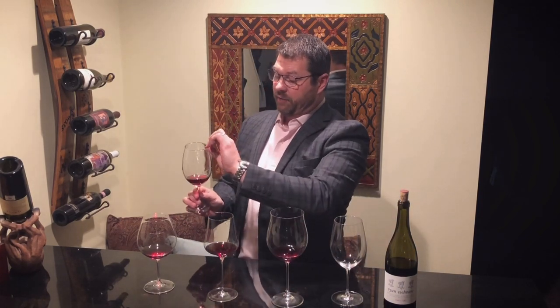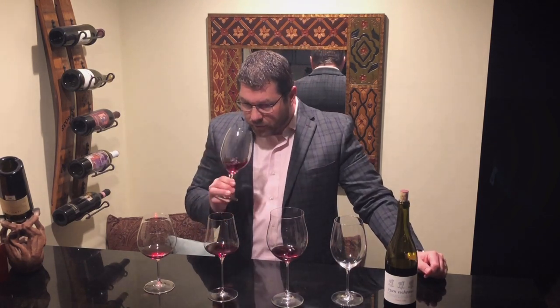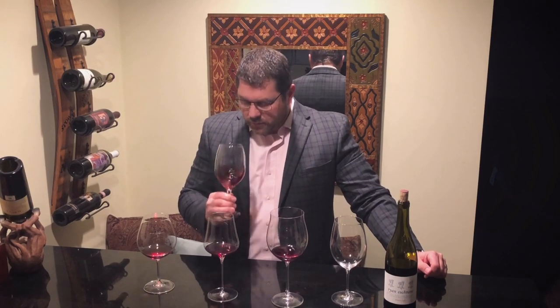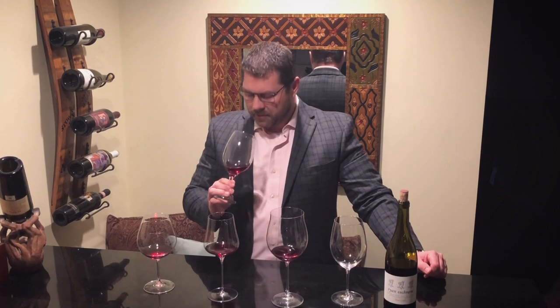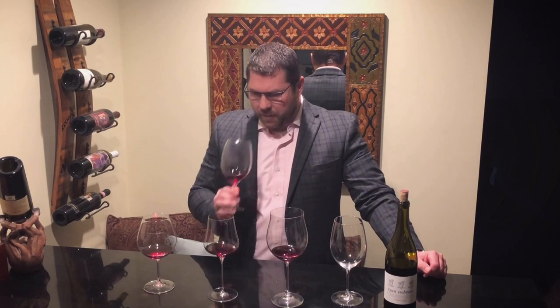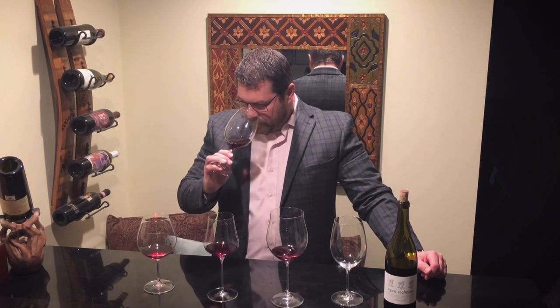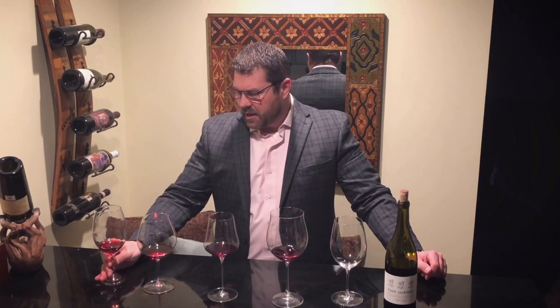First thing I notice: very thick rim — it actually flares out a little bit. It's so thick on the rim, so I'm interested to see how it delivers to the palate. On the nose, it's got kind of a musty, almost antiseptic note. I'm hoping that's not indicative of the wine quality and more about how it's presenting in the stem. There's some darker fruit there but I'm mostly getting a dusty character.